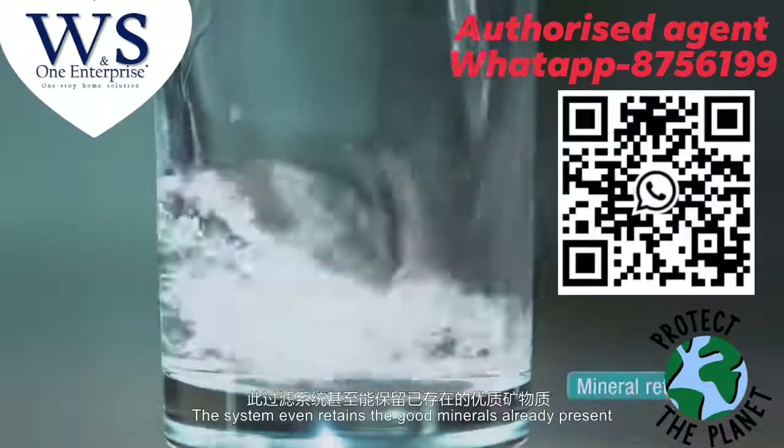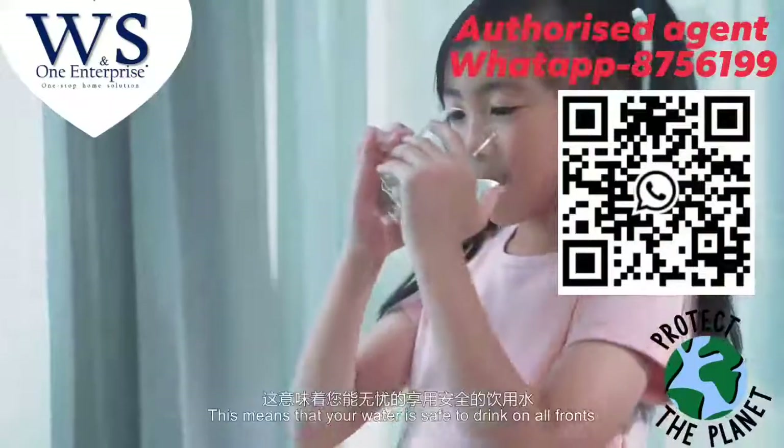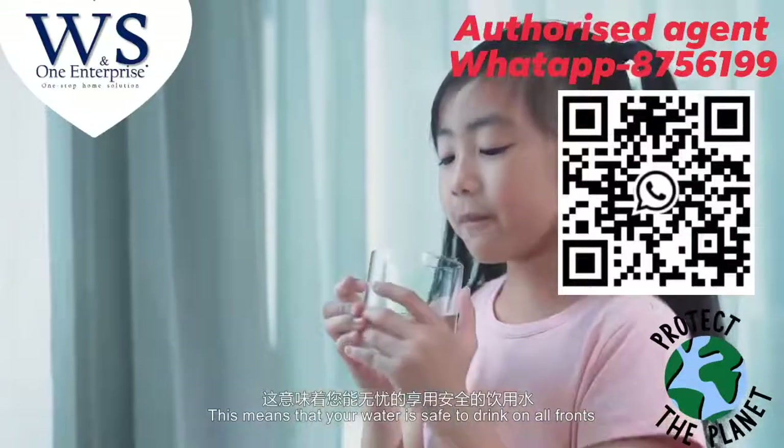The system even retains the good minerals already present. This means that your water is safe to drink on all fronts.